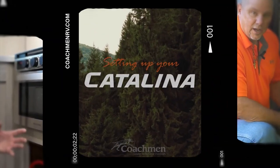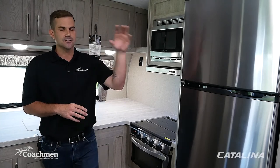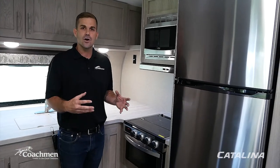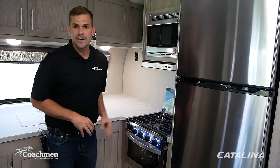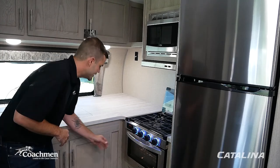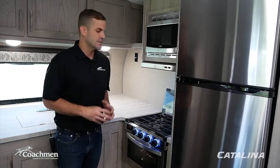Now we're heading inside to go over the appliances. Starting with the digital three-range burner stove — first, remove the glass top cover used during travel so you don't risk cracking it. The digital controls have a safety feature: a blue light means no gas is flowing to that burner. To light a burner, hold the knob in as you turn it — the blue light turns red confirming gas is on — and you'll see the flame ignite.